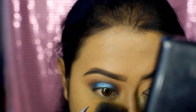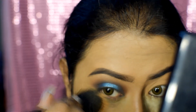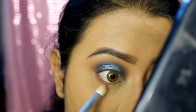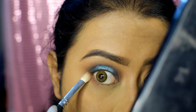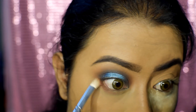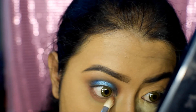I'm going to brush off the excess powder from my under eye. Now take that terracotta color and apply it on your lower lash line, bringing the terracotta color all the way to your tear duct.